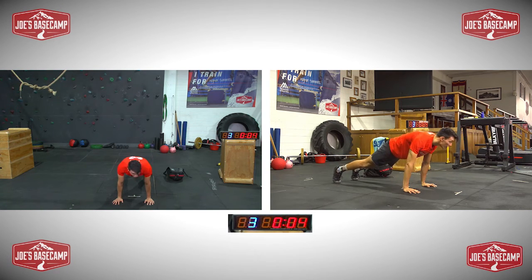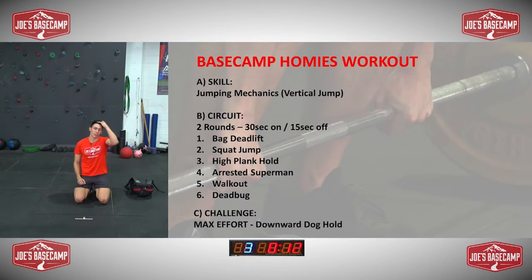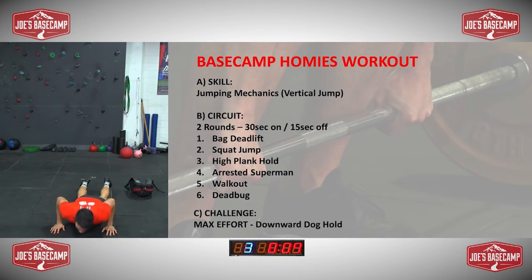You're just holding. Good, have a rest. So a bit of strength, a bit of core work — hitting all over.